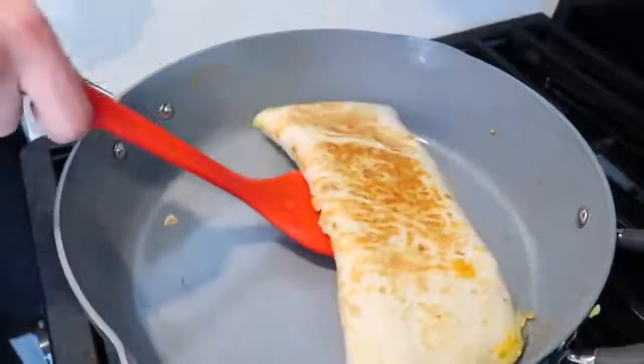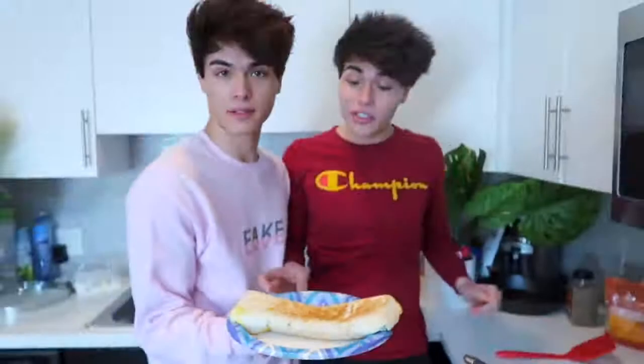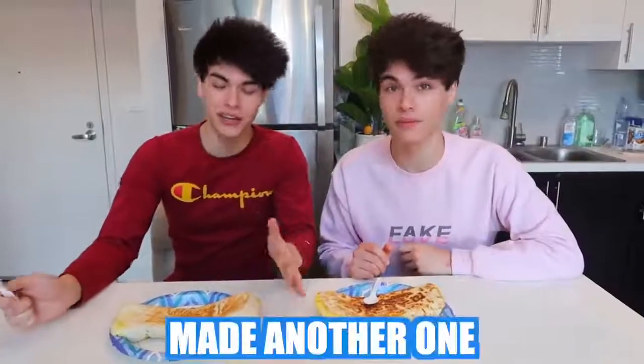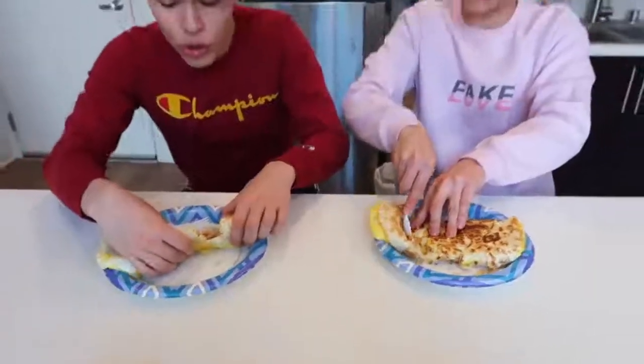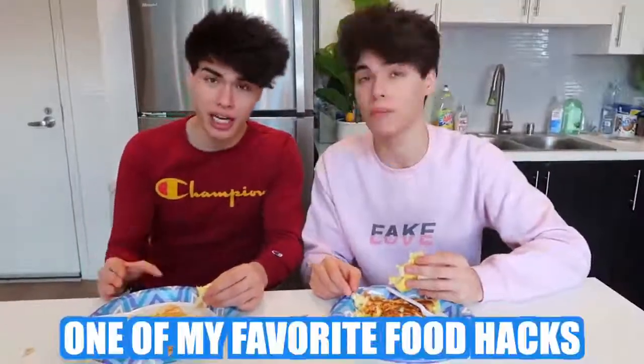We just flipped it, and honestly this looks pretty good to me. Let's put it on a plate. Bon appétit! That is so big. We went ahead and made another one, except his isn't as good — he burnt it. Look how good this looks. We're going to take a taste test at the same time. Three, two, one. Oh my gosh, this is so good! I could eat this for breakfast every single day. This is definitely one of my favorite food hacks I've ever tested before, and I would highly recommend you guys try this out. Very easy, yet very tasty.